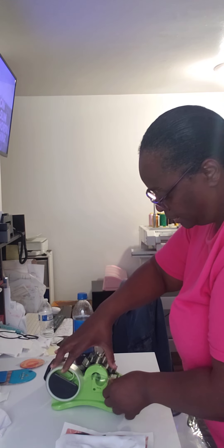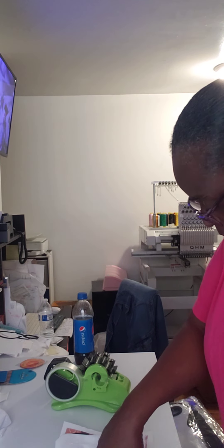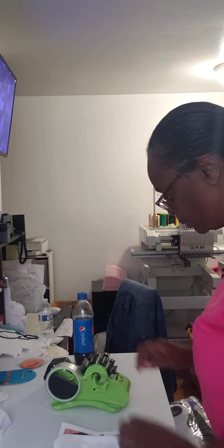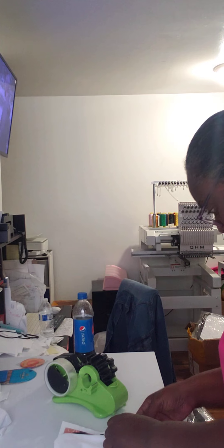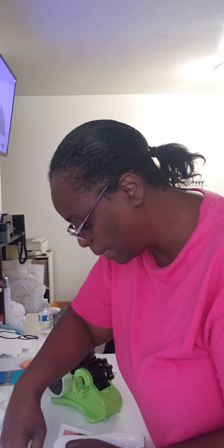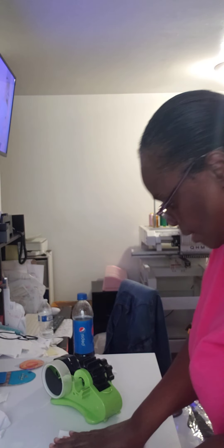I just want to thank everybody for still supporting me and watching my videos as I try to show y'all what I can do with different products. You can put all kinds of pictures on them to make them really special. Now I'm going to put this on my heat press — as always my heat press is at 385 degrees for 40 seconds.